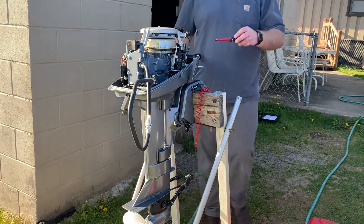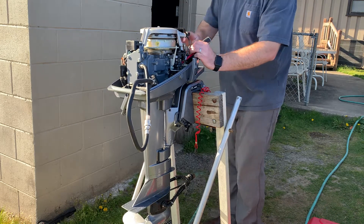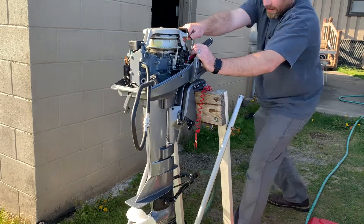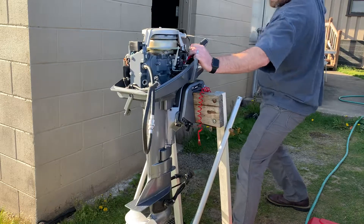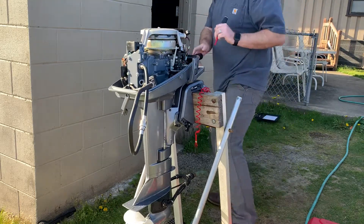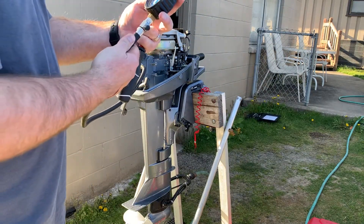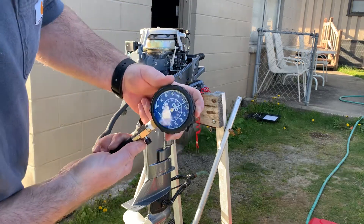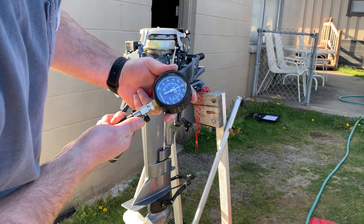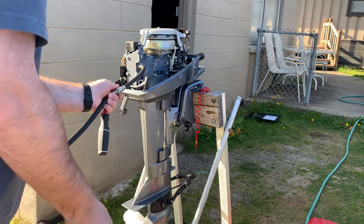I'm going to hold the throttle with the screwdriver so it stays wide open throttle. That way I can give it an accurate reading. It's reading 158. Let's try doing the other cylinder and see what that says.